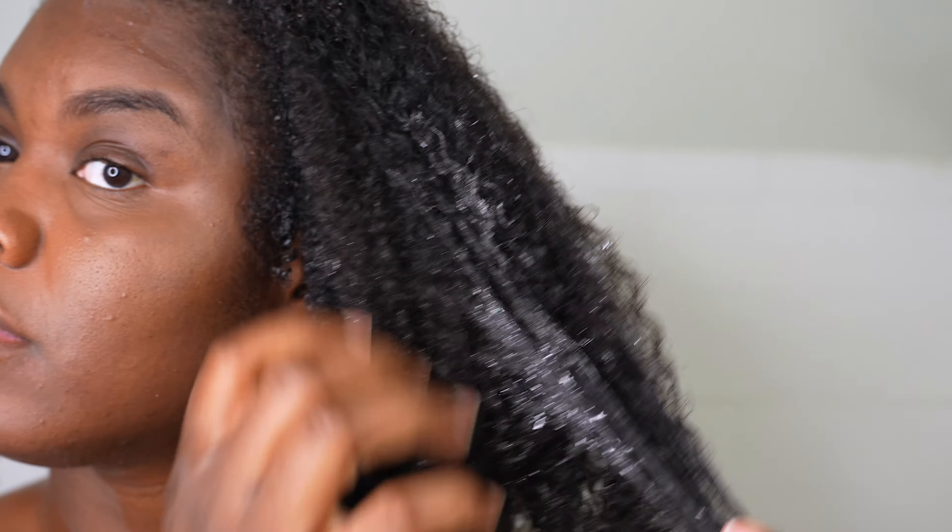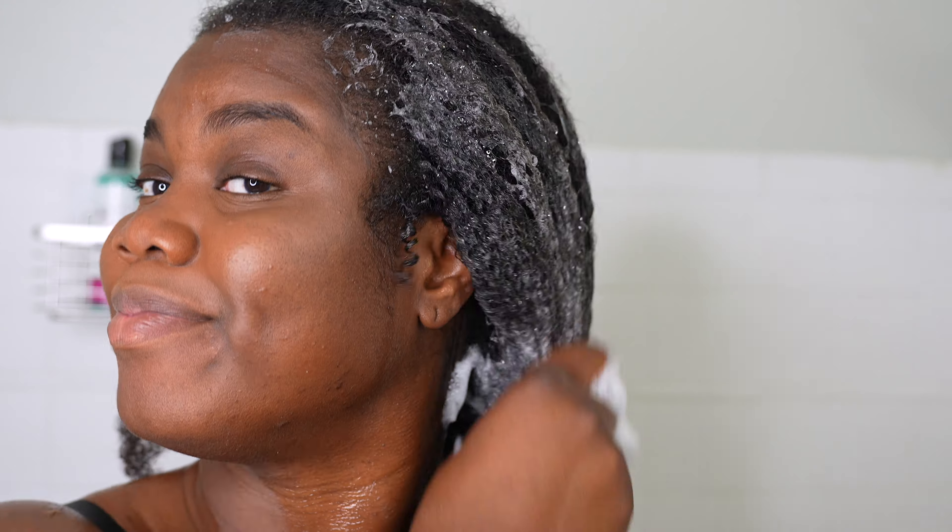So right now I'm just pouring it into my hands so y'all can see the texture, and it smells really, really good. I love the smell. The first thing I noticed when I applied it on my hair, it felt really smooth and it also felt like it would not strip any type of moisture from my hair. So I was definitely feeling it.